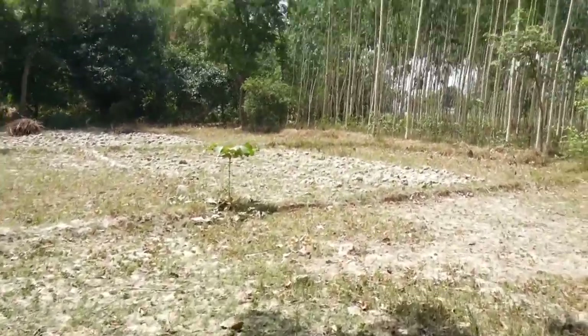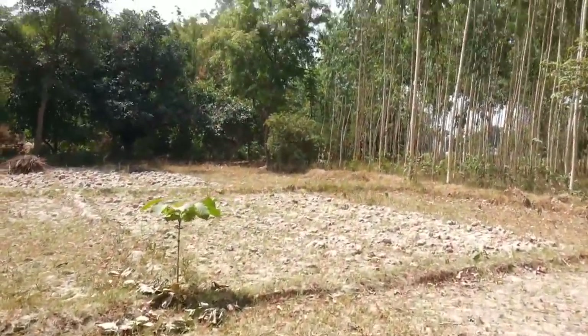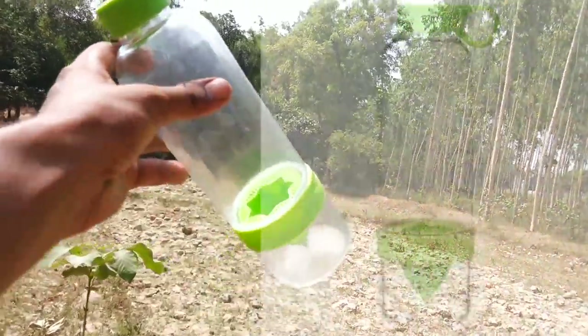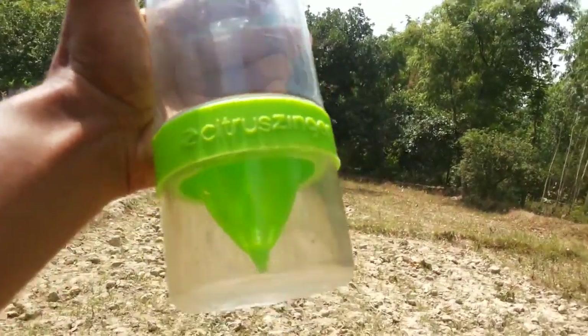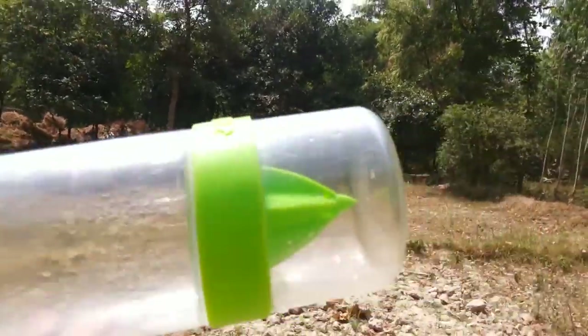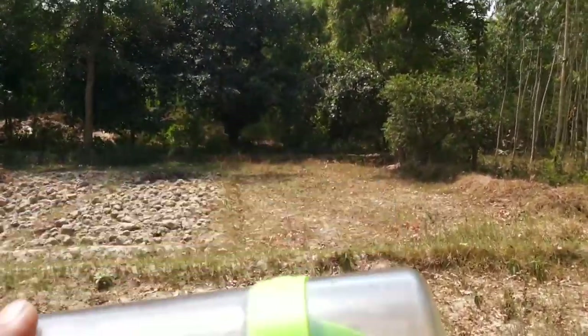Hey guys, welcome to Hi5 India! Today we are going to promote this bottle called Citrus Zinga. You can see the name right here — this bottle has a juicer inside it.